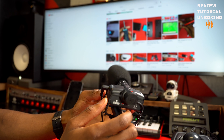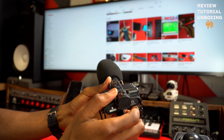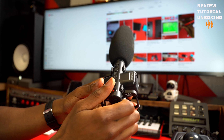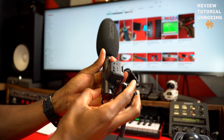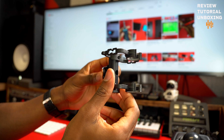So the mic came with the shock mount. This is it — you just put it on top of your camera. It's a shotgun mic, and it also came with the windscreen, whatever it's called.